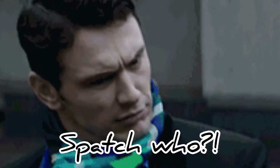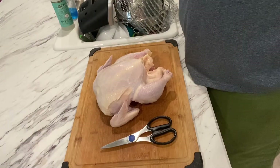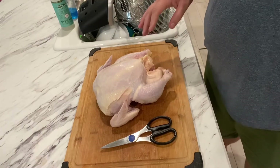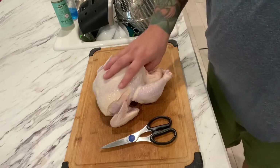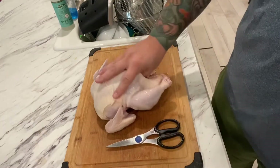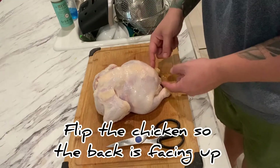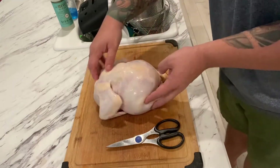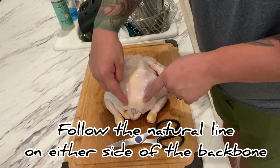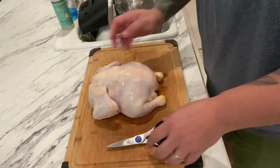We're going to spatchcock this chicken. Now what that means, other than being a funny word, is we're going to remove the backbone, and we're going to use a pair of kitchen shears for that. So here we are with our chicken — took all the gizzards out and rinsed it down. I've got it sitting here on our cutting board. We're going to turn it over so we've got the backbone facing us. There's actually a line that goes straight down that you can usually see, and that's the guide I'm going to be using to take this backbone out.